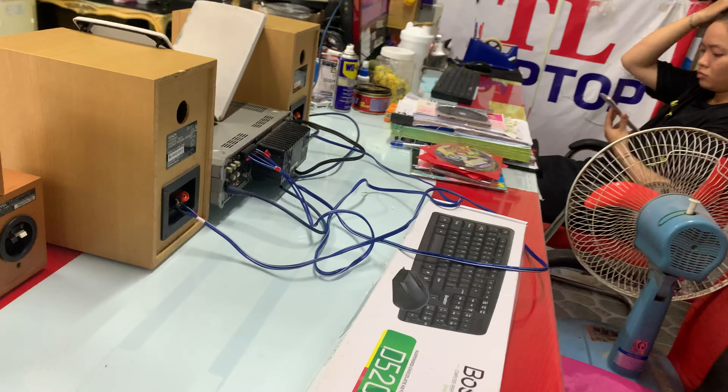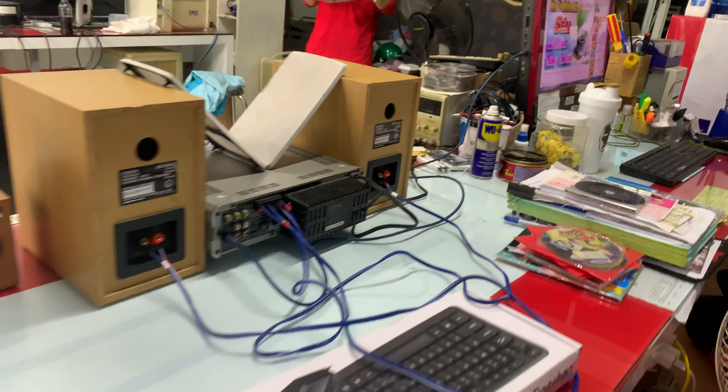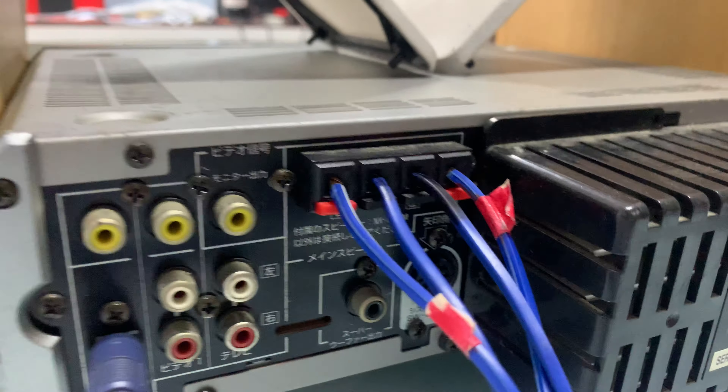Hoặc là quán cà phê cần treo khắp nơi để tạo tiếng nhạc cho quán ăn, trà sữa, cà phê, hay là những nơi tạo không gian thoải mái, du dương tiếng nhạc thì mình mua về ghép nha. Hoặc là để trong phòng.